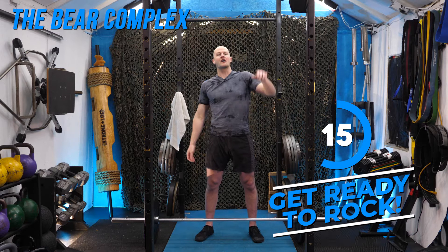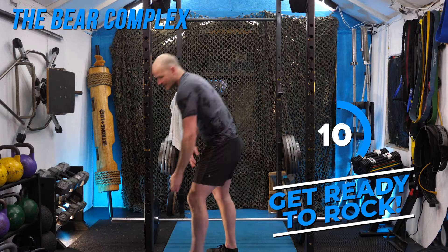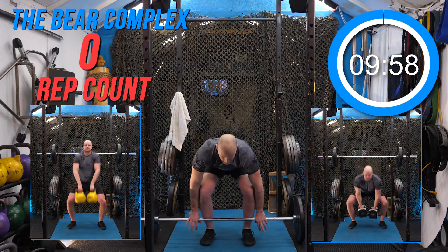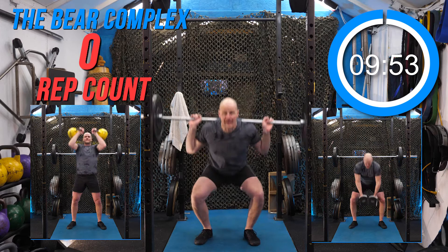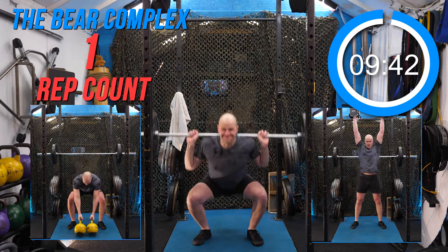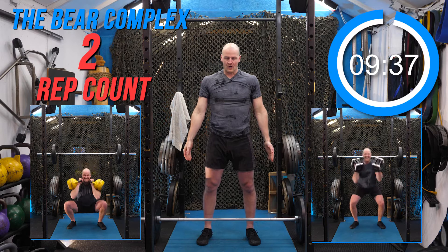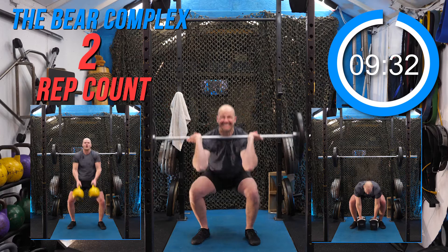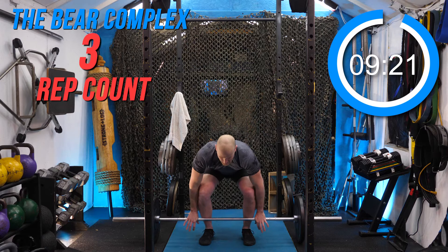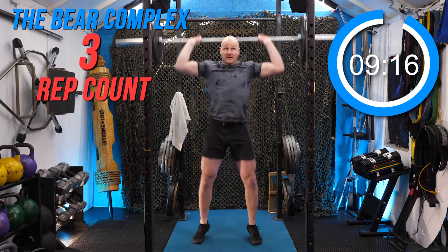We're basically doing a clean to two thrusters before returning to the floor. I'll try not to smack the mic, but I am miked up to suffer and grunt with you guys today. Back down smooth, back up. I'll take a little breather. My return is ugly because I'm trying not to hit the mic — don't judge me. I have 95 pounds on this bar total.